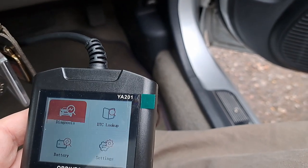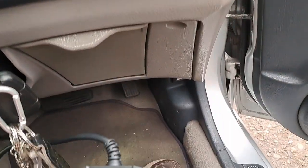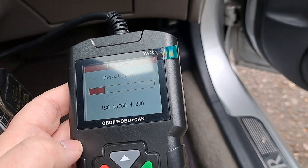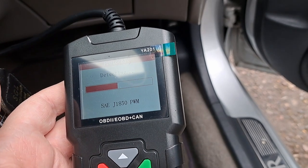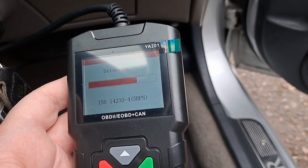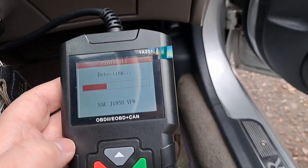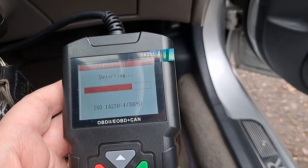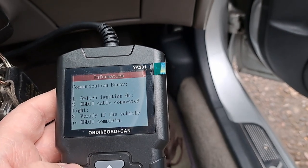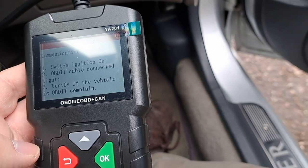We can go for diagnosis. There aren't really any codes because there's nothing currently wrong with this car — the warning lights are on just because we've got the ignition in position two. The device is very light, only about 200 grams, and it's better than some of the Bluetooth dongles you can get for around six pounds that talk to a smartphone, though this does cost more. It's a shame we don't have any fault codes to show you — and now there's a communication error; we're going to have to turn it off and on again.